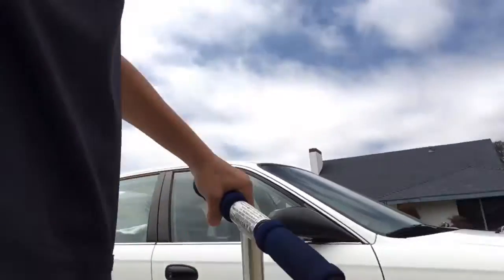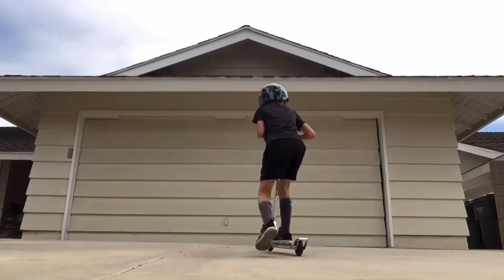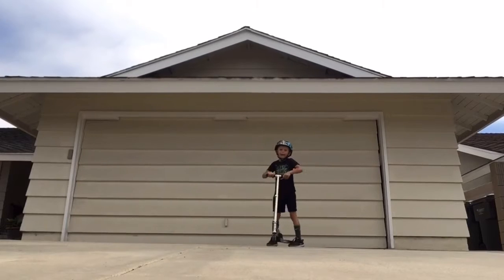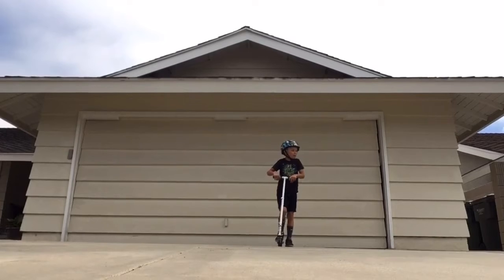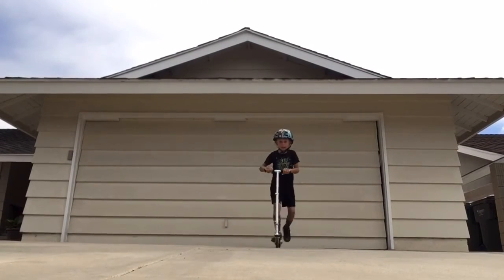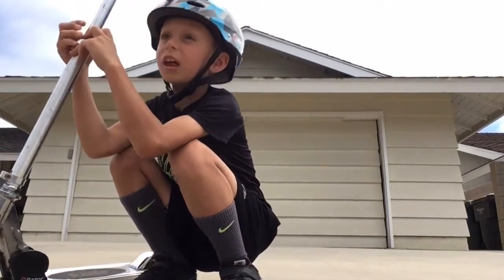I have a pretty cool trick that I can do. You just gotta do this. It's not really a trick, it's like a thing that you guys can learn at home. This is our happy garden — it's actually a pretty fun trick. It's kind of like a skateboard: you put up, you lean, and then you go down.